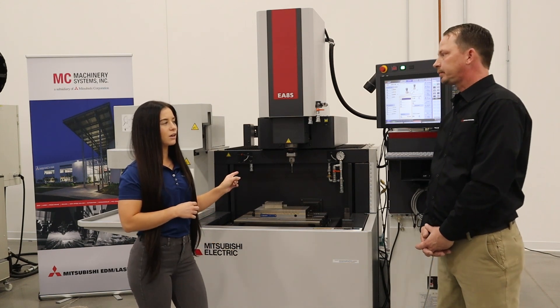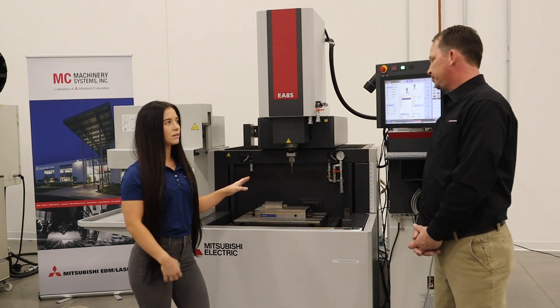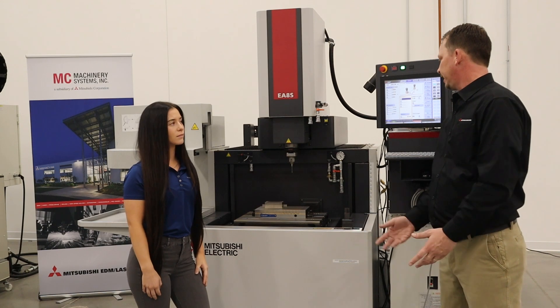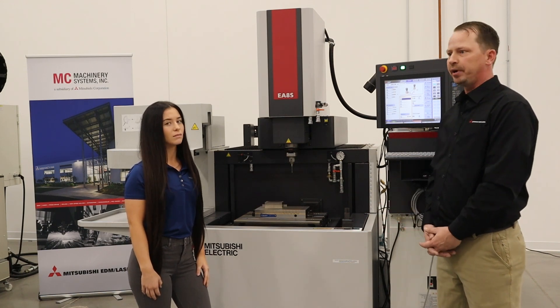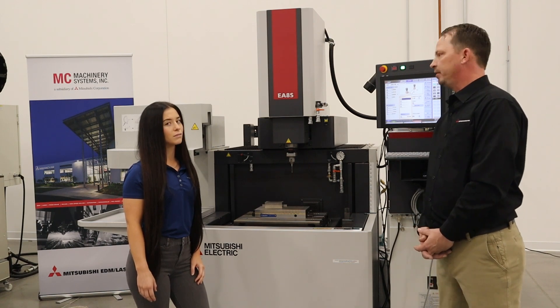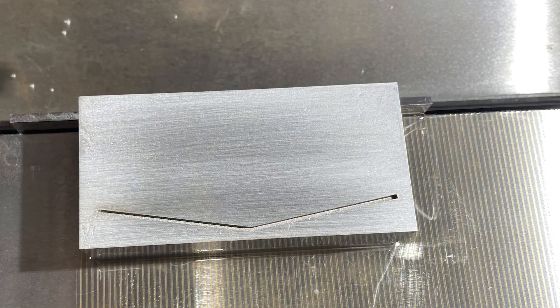Can you touch on the materials that you guys are using on these machines? This machine will cut anything that is conductive — any kind of steel, any hardened alloys, copper alloys, any carbide materials. We also have a generator for our machine that's really good on carbide.